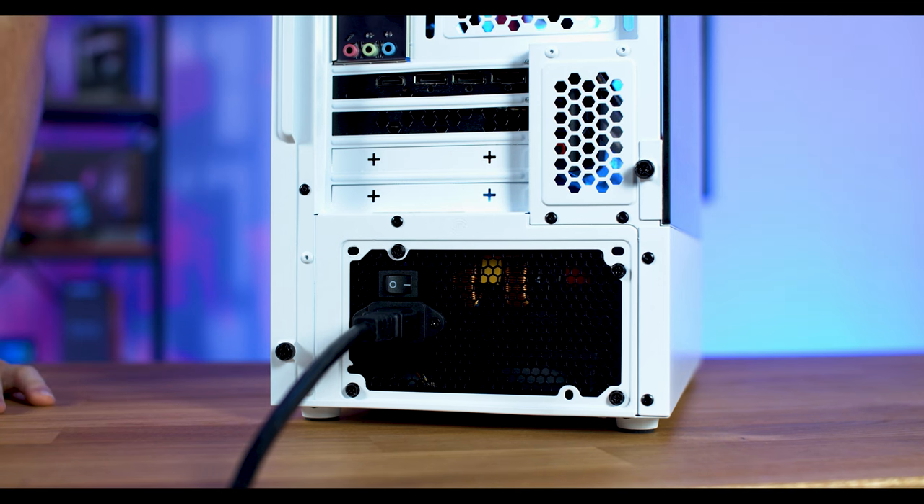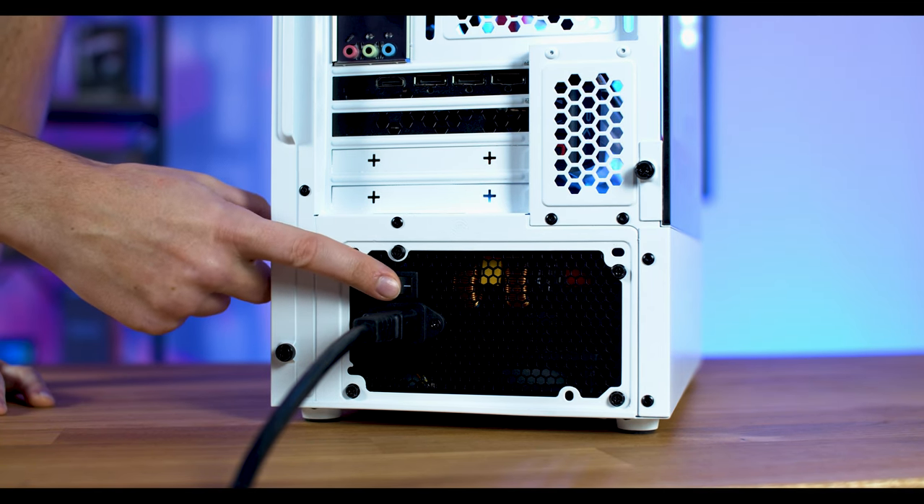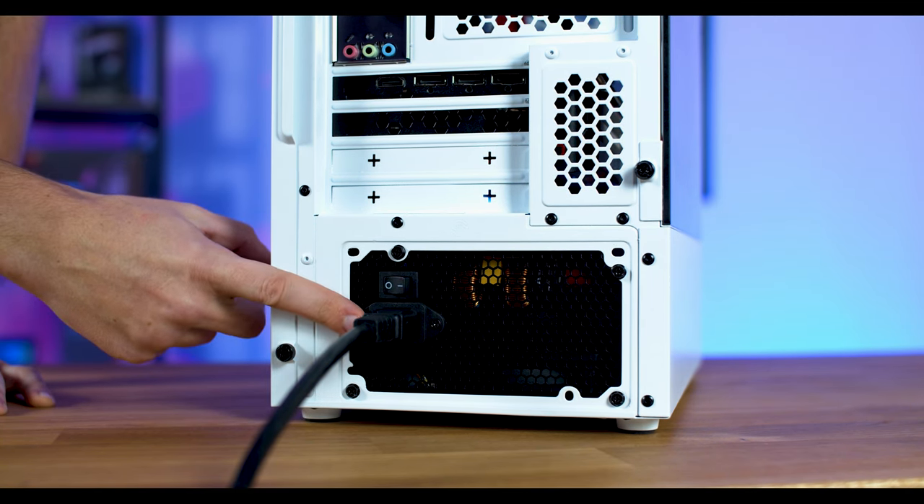First, power down your PC and turn your PSU switch off, then unplug your wall outlet.